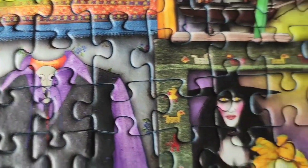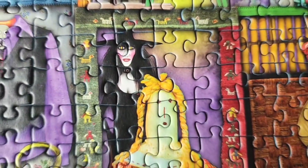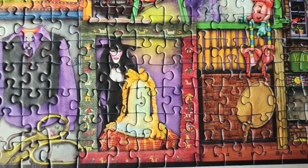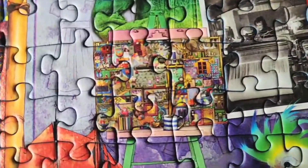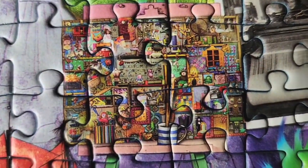They fit together all very well. I didn't have any false fits. I love that there's not a lot of puzzle dust with Ravensburger puzzles, and they have this nice thick quality to the pieces that is very satisfying when you put them together.